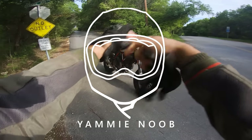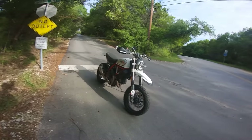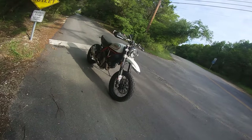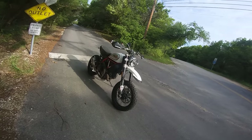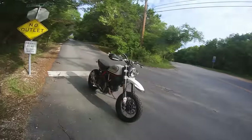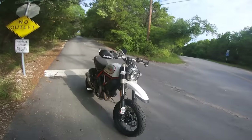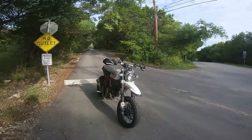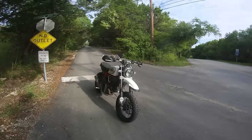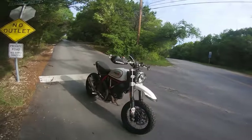Look who it is — it's the Desert Sled! You guys haven't seen this bike in a minute. I haven't really gotten the chance to ride this thing very much, mostly because I was very frustrated with its master cylinder, and also because I've had the Husky FE 501, which has been my pride and joy for the past six months or so. But I wanted to take the Desert Sled out for a ride — it's been too long. I want to update you guys on what's going on with this bike, if I have any plans for it. This one's going to be a relaxed, weekend-style, old-school vlog.